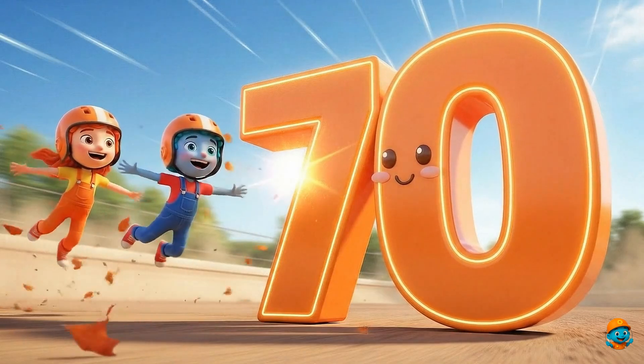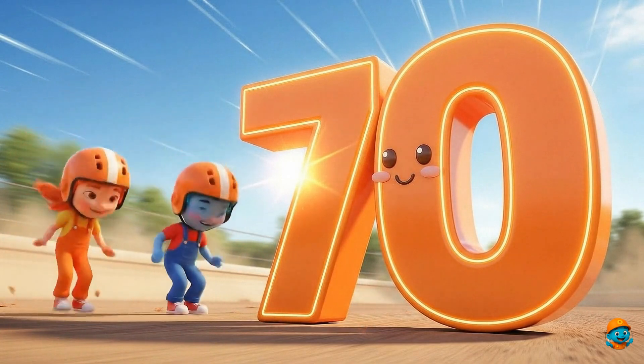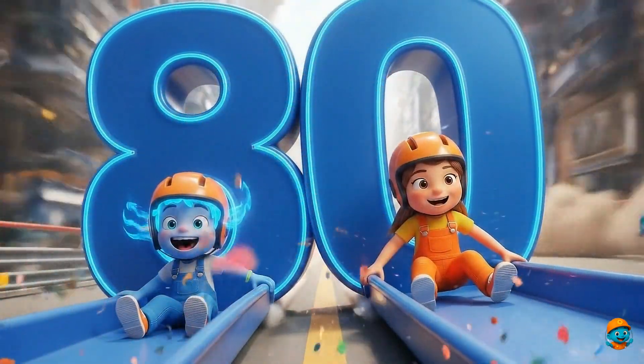70. This is number 70. I'm getting really good at counting. 80. This is number 80. It's almost 100.